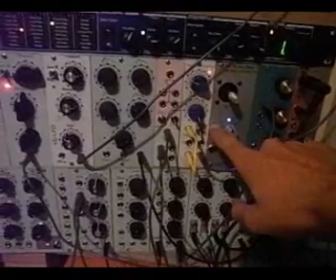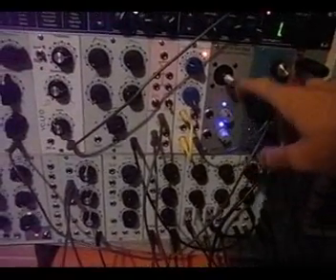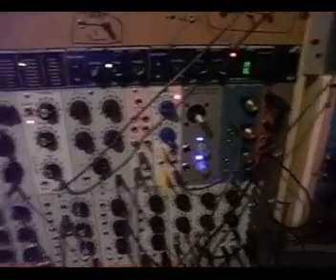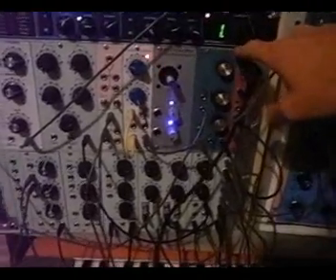Sample and hold circuit, and of course not a DIY module — a joystick controller from Döpfer, which is quite great. And then we have a Steiner-Parker filter here.